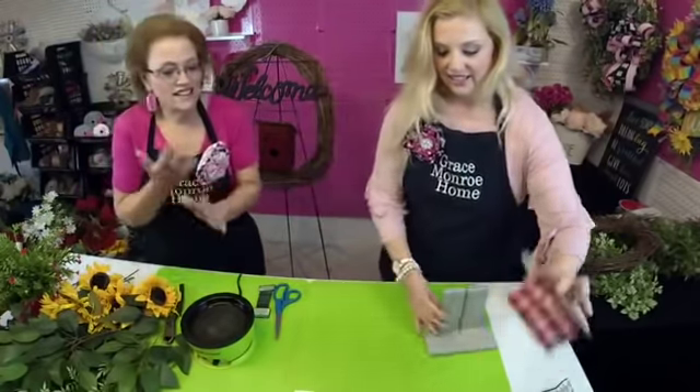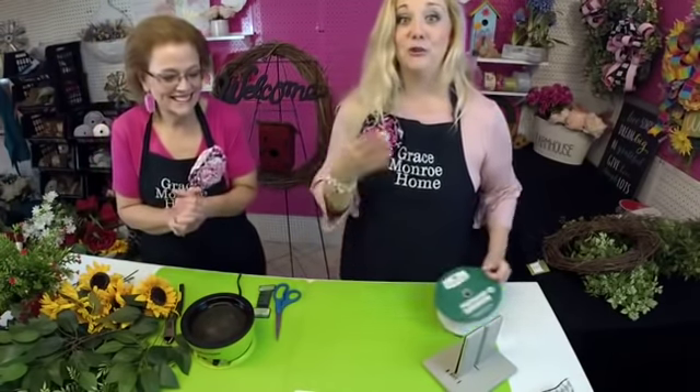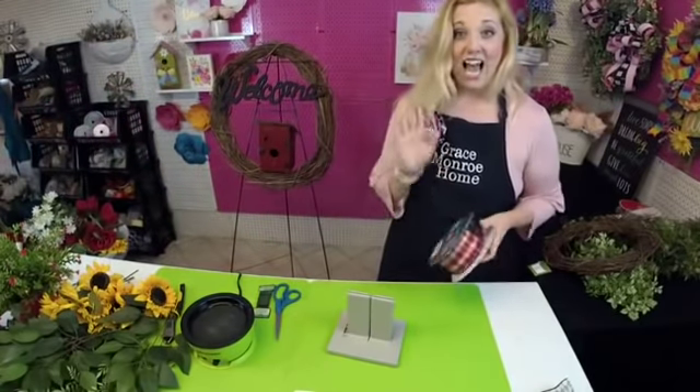For those of you who are new or just joining us, welcome! My name is Amanda, and this is my mom Sherry. We are designers at Grace Monroe Home, where we teach you how to transform the ordinary home into an extraordinary home. If you're watching live, let us know in the comments, and if you're watching the replay, put hashtag replay in the comments.